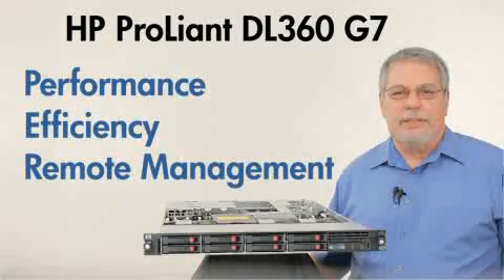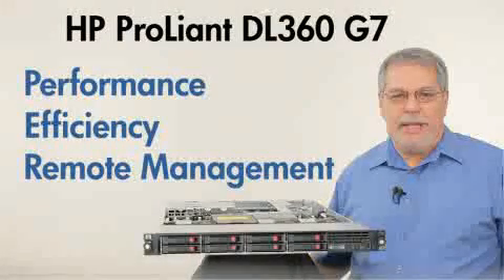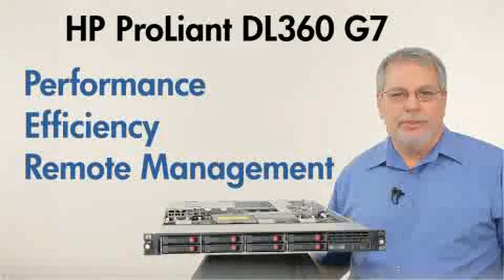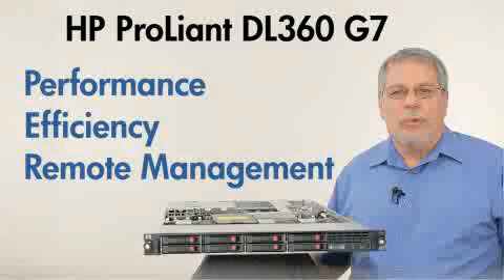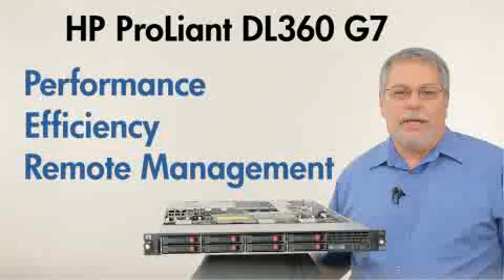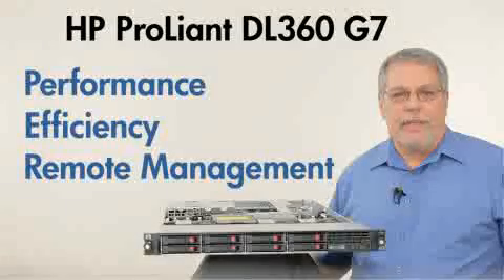The HP ProLiant DL360G7 is the world's best solution for space-constrained IT. Future-proof your IT spending with the new ProLiant DL360G7 server. You can get more information on the DL360G7 on our website or by contacting HP. Thank you for your time today, and thank you for listening.